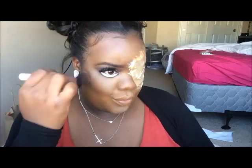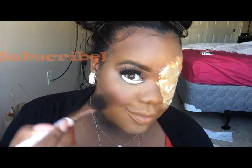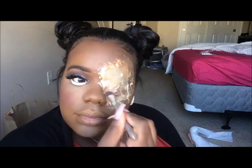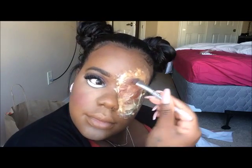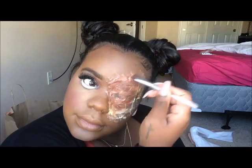Now I'm going in with my foundation — this is the L'Oreal True Match. I love this foundation and I'm just going to put that all over my eye and a little bit on the scar area, but not too much. Then I'm going in with my LA Girl Pro Concealer, being really careful not to get it on the bottom. I'll add that with my Real Techniques sponge on my Cupid's bow and chin as well, just to highlight and help me look more like a doll.